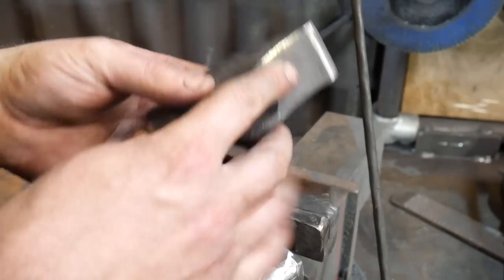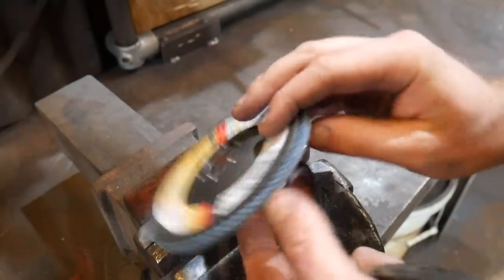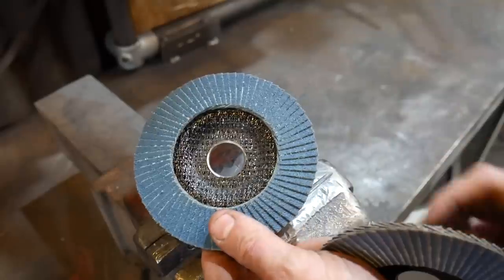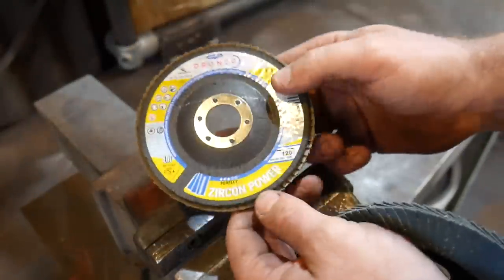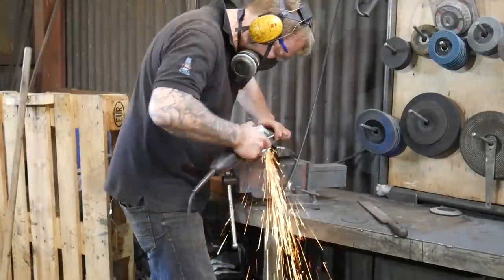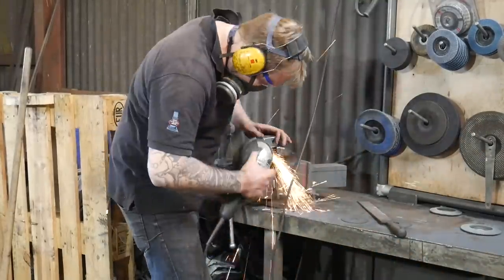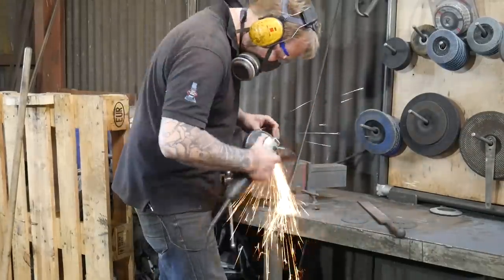Once I've got the shape in, I like to move on to an 80-grit disc to get all the scratches out from the 40-grit — these leave a very nice finish as well but will still leave some scratches. So then I move over to a 120-grit, slightly used, which again leaves a really nice finish. Take your time here, work and blend everything in, get everything looking nice and smooth, and remove all of the scratches from the previous grit. It doesn't take long but it is worth taking your time over.